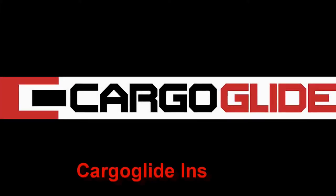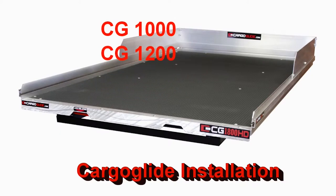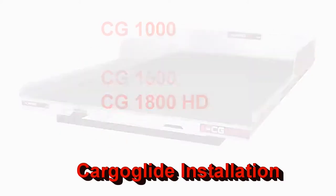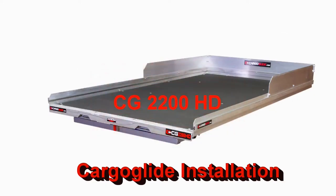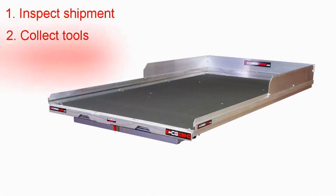We're going to show you how to install a Cargo Glide unit. This includes the CG-1000, CG-1200, CG-1500, and the CG-1800 HD. It also includes the CG-2200 HD. The only real difference is the silver frame instead of the black. All it takes is 9 easy steps.